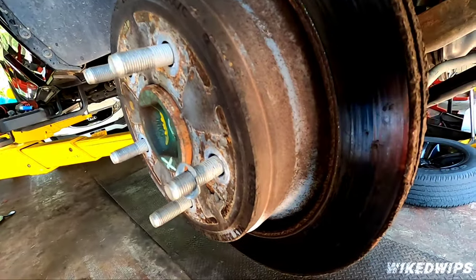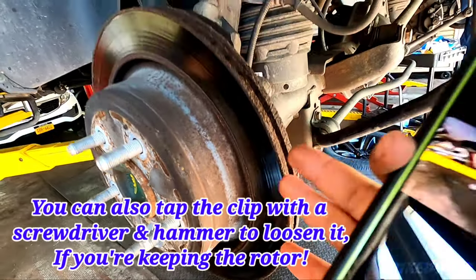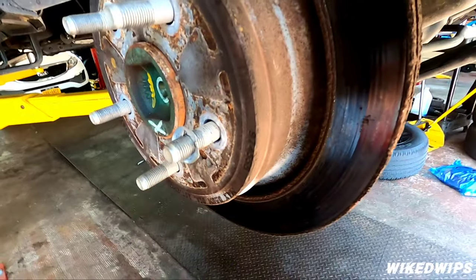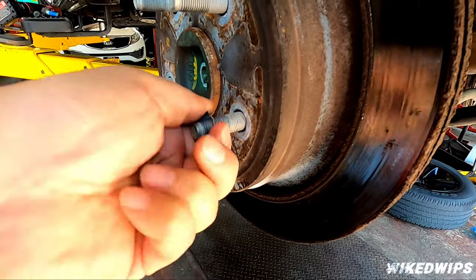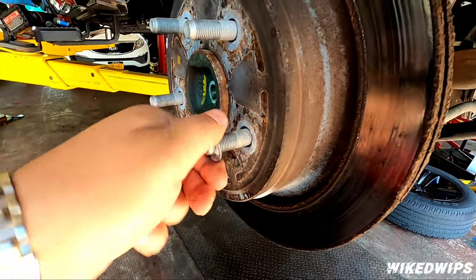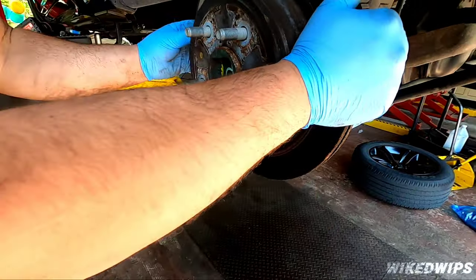You can hit it really hard with a mallet or hammer — since we don't want these rotors anyway — and it'll create some space. Then you can literally just spin it off like so and be able to take the rotor off. Don't forget: this clip is going to stop it.